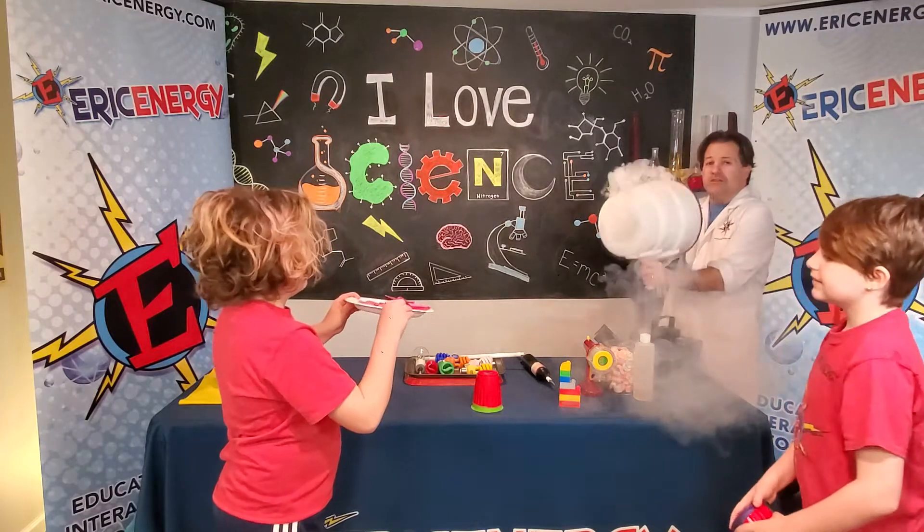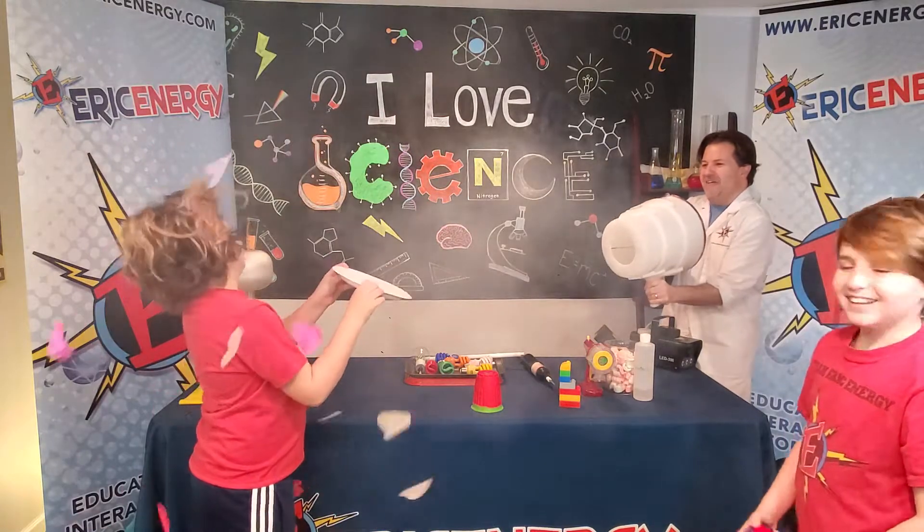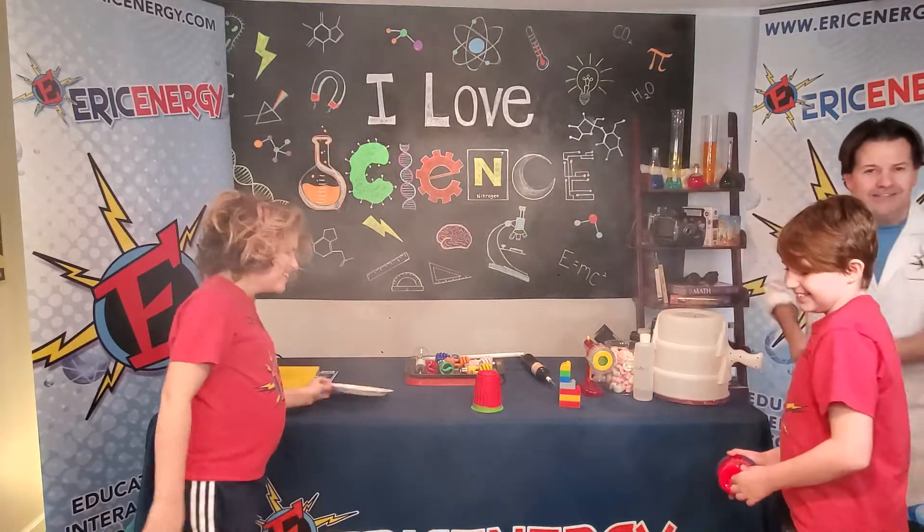You ready? One, two — oh yeah! Ladies and gentlemen, Happy Valentine's Day from Eric Energy!